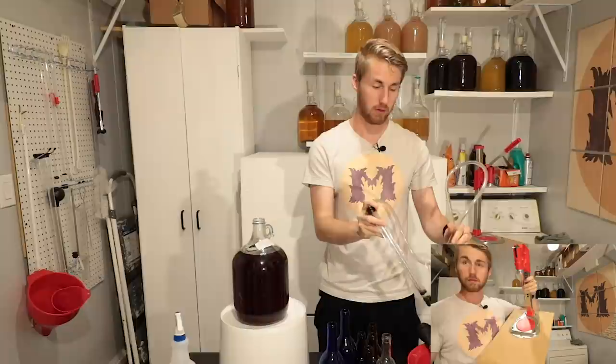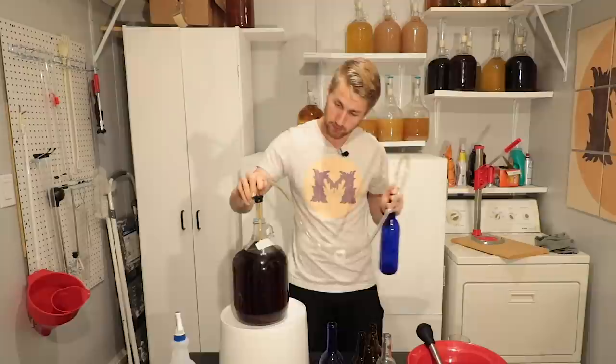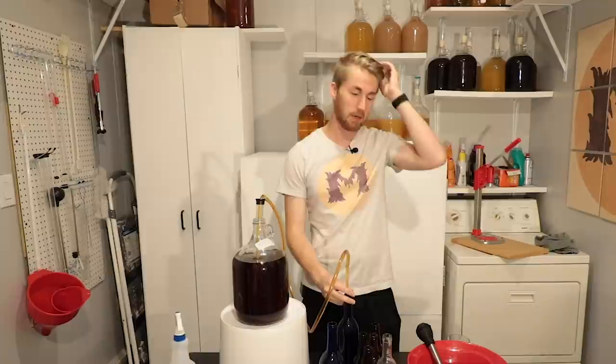Put your auto siphon into the container. I always elevate my liquid because it makes it easier to rack. We basically just fill every single bottle — I'm going to fill every single one, cork them and cap them, and then we will talk about what happens at this point with the mead.